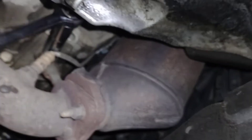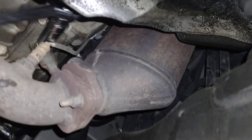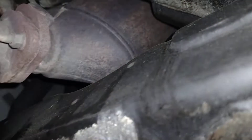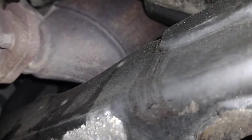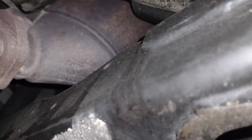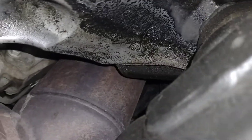I'm not even gonna try to pull this catalytic converter all the way out of the way. I'm gonna get it up and out of the way just enough for me to get in there and do what I need to do, then put this thing back together.